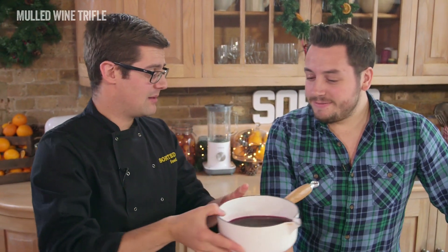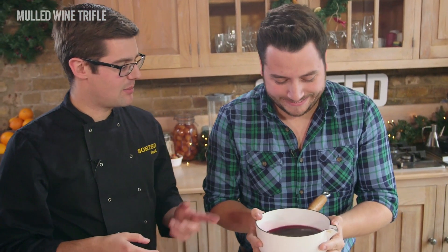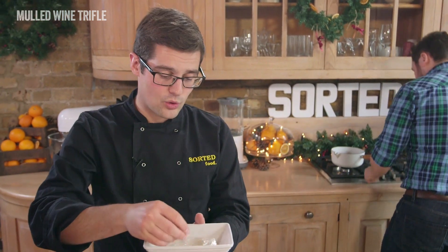The thing with trifle is it's all about different layers — like onions, but with fewer tiers. So what we need to do is start off with the jelly. We're going to make ours from mulled wine — 500ml of mulled wine. If you can just warm that up, because at the moment it's cold wine, not mulled wine. And meanwhile, I'm going to take a few sheets of gelatine and soak them in cold water.